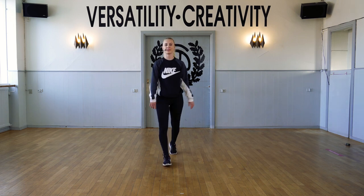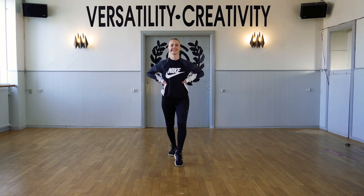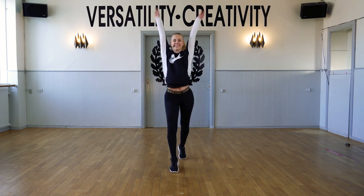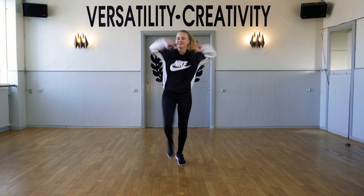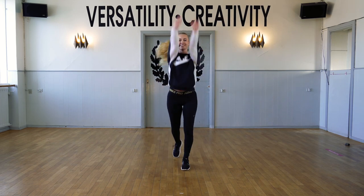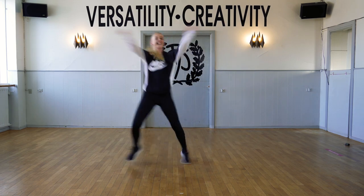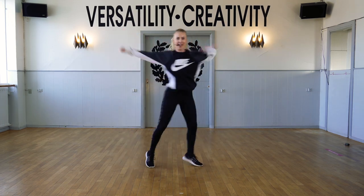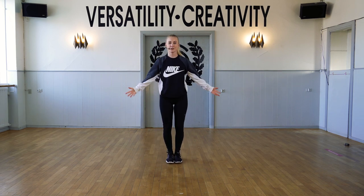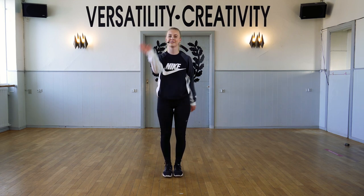Now let's do it one more time. We're gonna do it to the front — we're gonna dance together. Thank you so much for joining my class. Hope to see you next time, and hope you had fun. Bye.